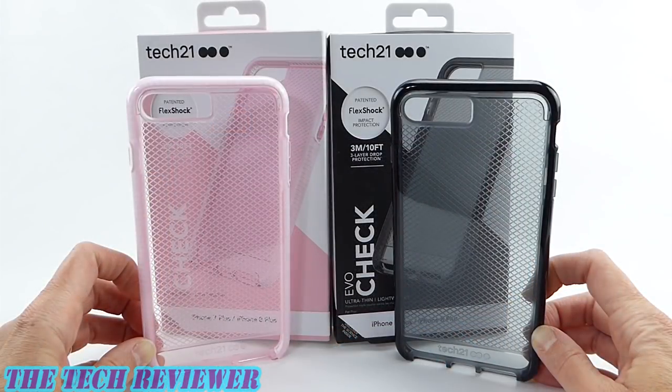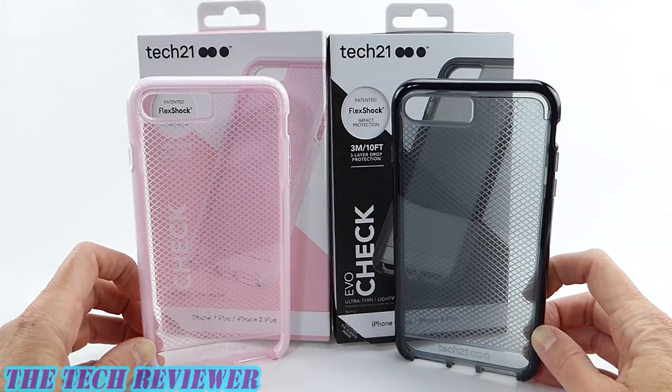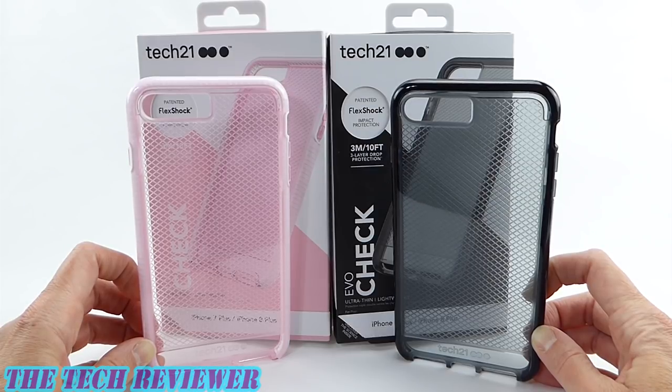We've been looking at the EvoCheck by Tech 21 for iPhone 8 Plus. These cases are also compatible with the 7 Plus, and the retail price is $39.95. They come in a total of four colors — the two shown here are the rose and the smoke. There's also a clear and green option available. Many thanks to the kind folks at Tech 21 for sending me out these samples to review.